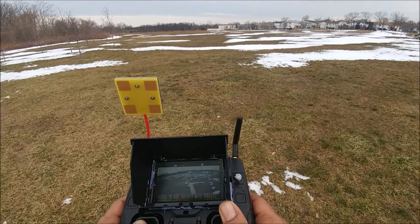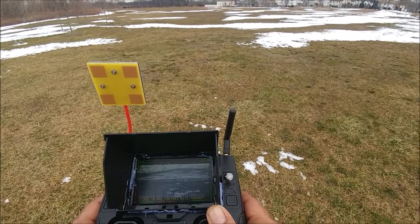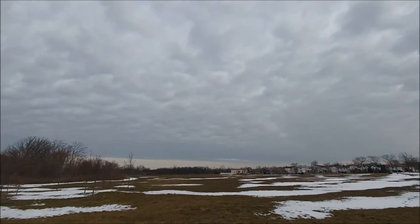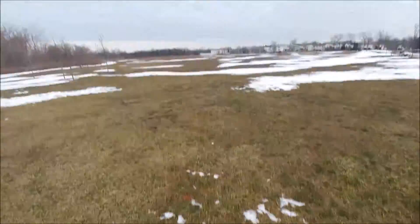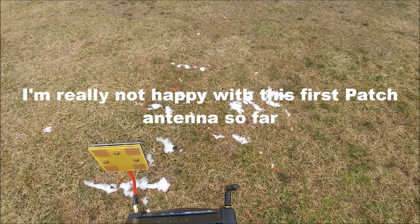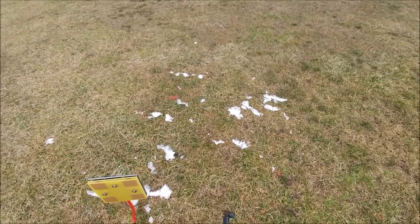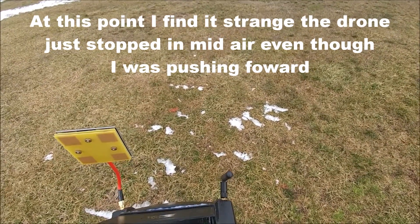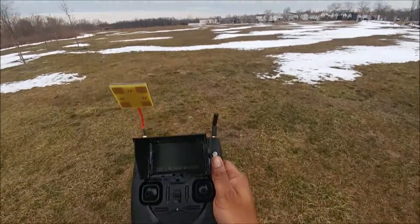I don't know if you guys can see this, but it's already starting to fuzz out. The distance reading is changing as I'm looking at it — 30-something meters now. I can still see FPV blinking in and out. I'm going to hit return to home, change the battery, and try the next antenna.